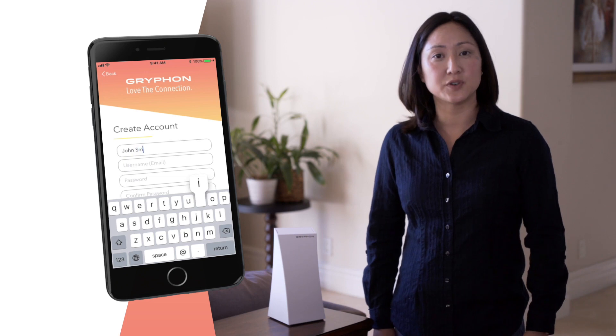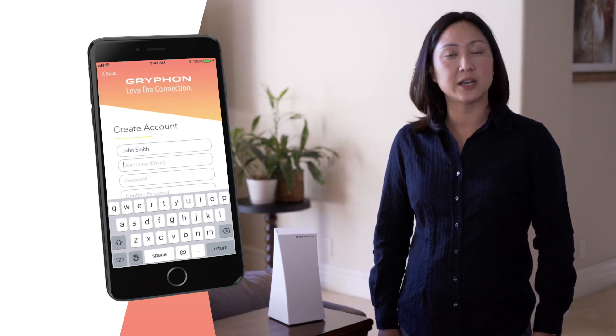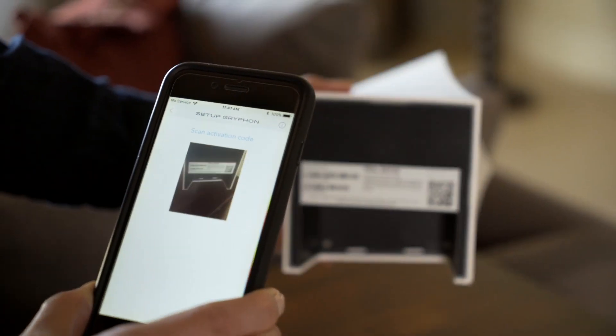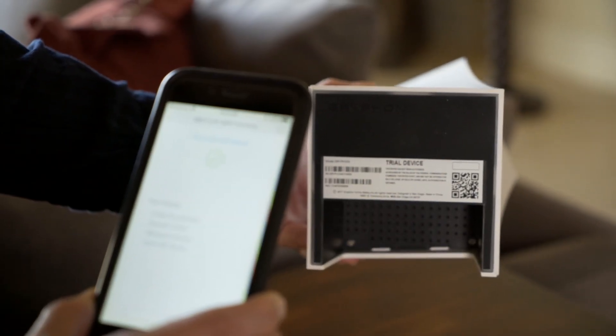Follow the step-by-step instructions in the app to set up your router. During the setup, it will ask to use your phone's camera to scan the QR code at the bottom of the router.